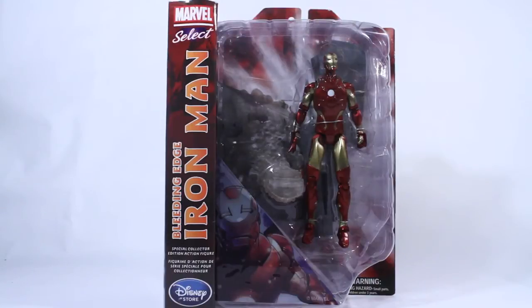On this episode of Air Reviews, we review the Marvel Select Disney Store exclusive Bleeding Edge Iron Man.